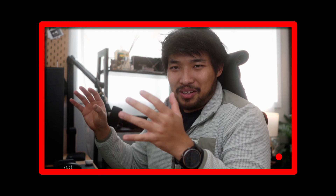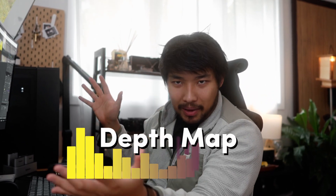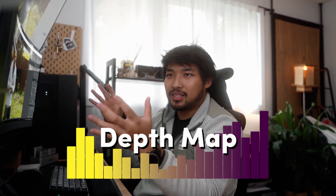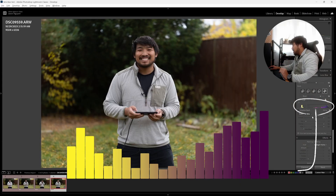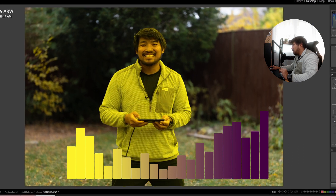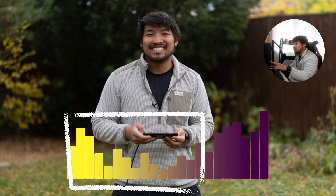Both of my monitors are ultra-wide, so I had to make one of them 16:9 to capture properly for YouTube — everything looks really wide to me. How the Lightroom AI works is it scans the image and creates a depth map. From the depth map, it can tell what's foreground, mid-ground, and background. You can see it in this little bar down here: whatever is yellow is your foreground and whatever is purpley is your background. If I want to adjust the focus to my background, I can just drag it over.